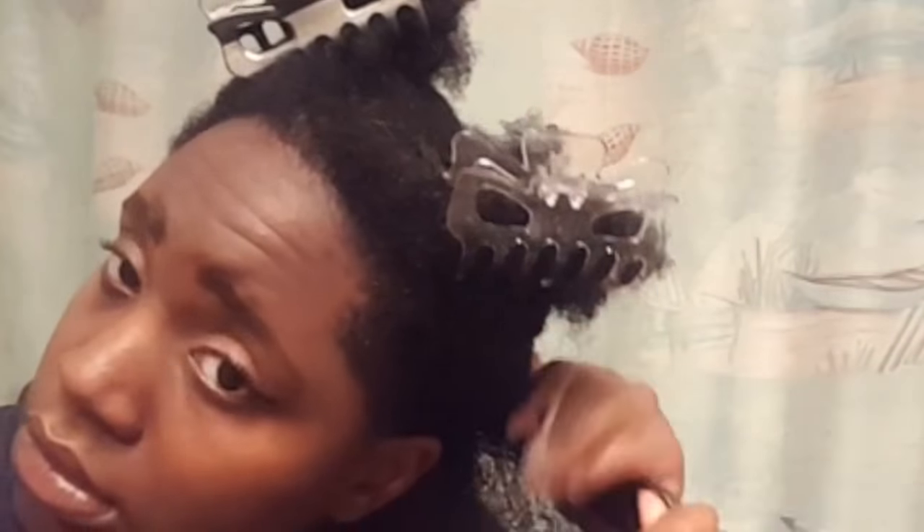It really penetrates into my hair and it's not just sitting on top, because sometimes you get deep conditioners that just sit on your hair and don't do anything. This one does something to my hair instantly when you apply it while it's wet. Make sure your hair is dampened — not soaking wet, but damp. I can see my curl pattern through the thickness.